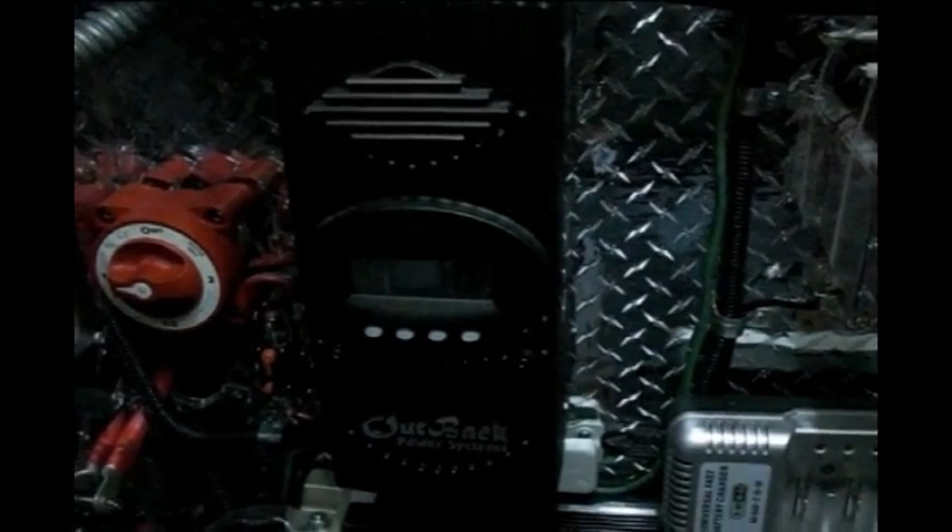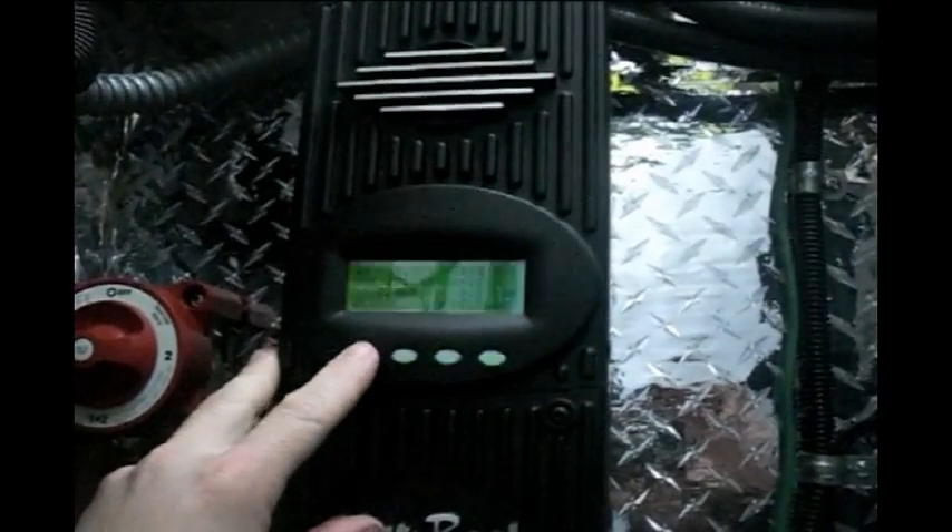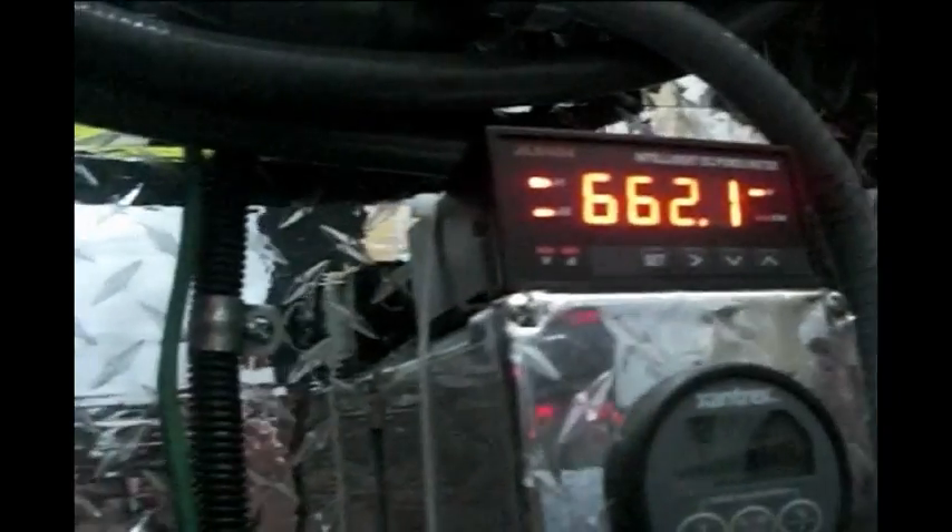I've got an Outback charge controller. I took out the Zantrac one — this one has MPPT tracking and all that, which the Zantrac did not. It tells you what's going in and what's going out, the amperage. It doesn't tell you the wattage, which is why I bought that other meter — to tell me how much wattage is going in.